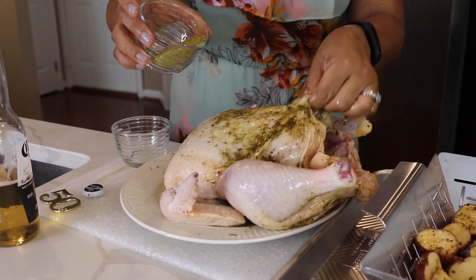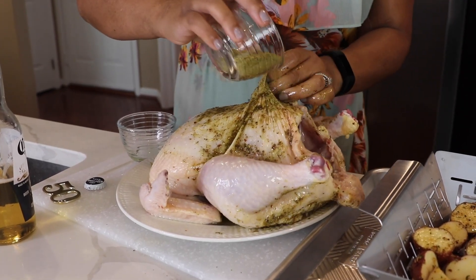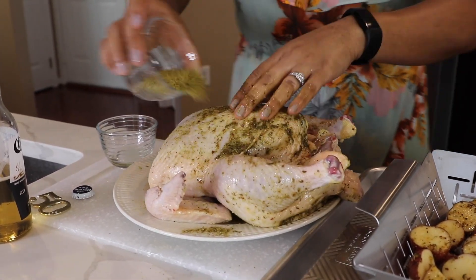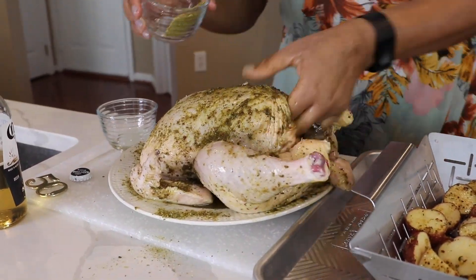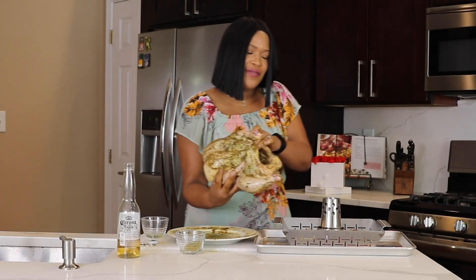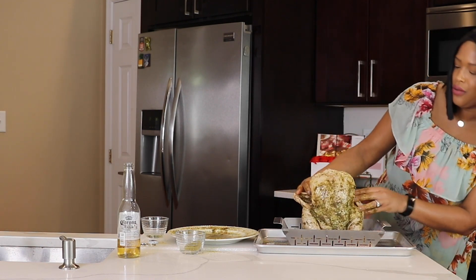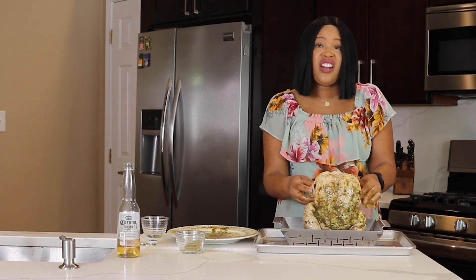I even sometimes lift the skin in between the breasts to get a little seasoning on the actual meat, not just on the skin. Now it's time to place our bird right on top of our holder — and if you can, tuck the wings in so they don't burn.